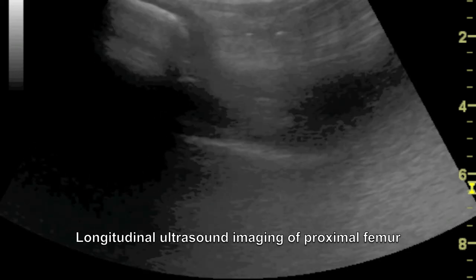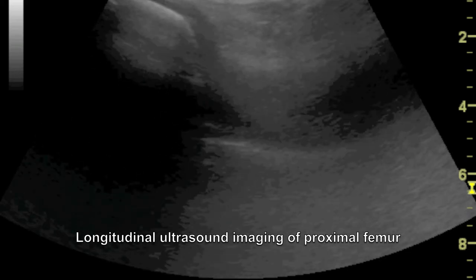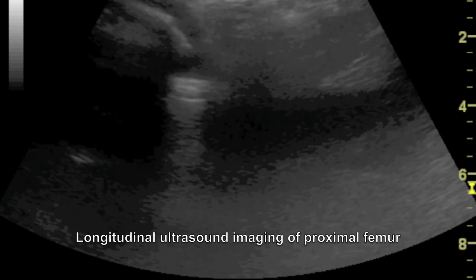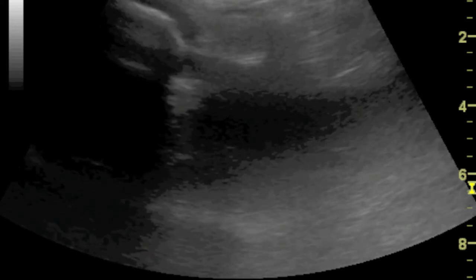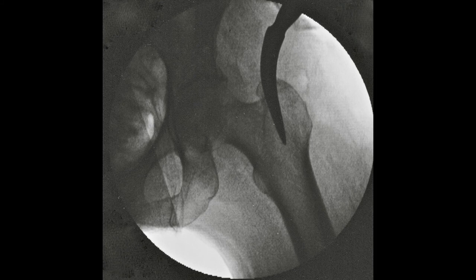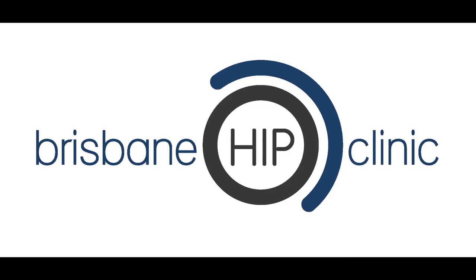The combined use of intraoperative ultrasound and fluoroscopy are able to guide the skin incision and the initial placement of instrumentation such as an awl or guide wire that are used for the initial development of the femoral entry point. I hope you find this technique of use.